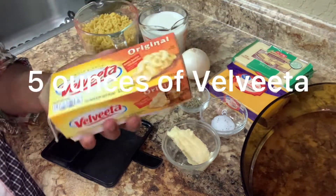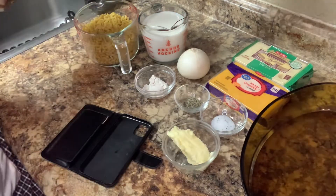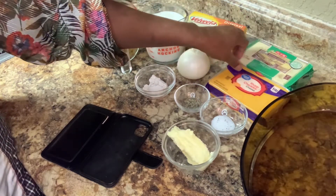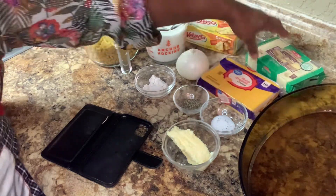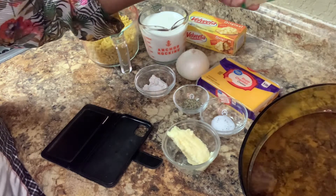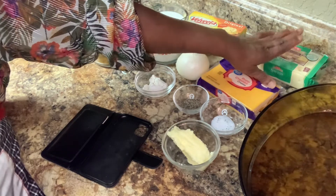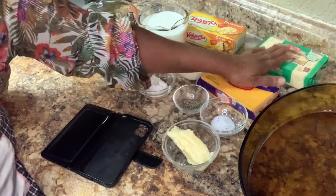And we're going to have four ounces of processed cheese. That's this right here — Velveeta is the one I'm going to use, so we're only going to use about four ounces of that, and that's 16 ounces, so it's not really that much. And we're going to have medium-sharp cheddar cheese and Swiss cheese. We're going to have one cup of shredded sharp cheese and one cup of shredded Swiss cheese. So I'm going to shred everything up right here.